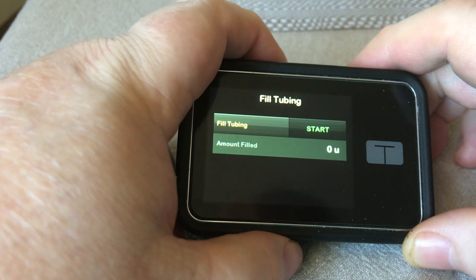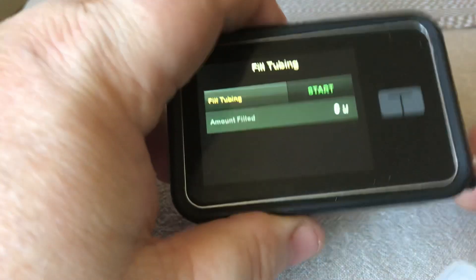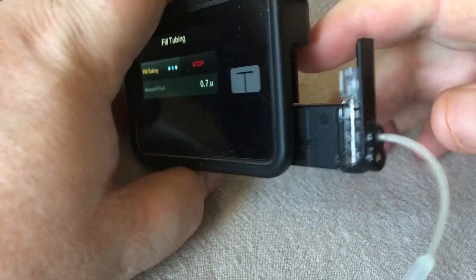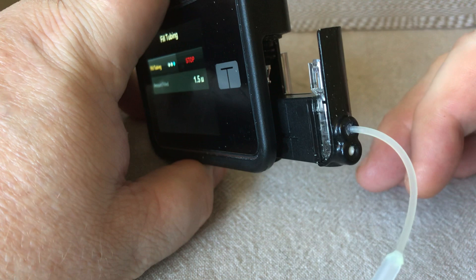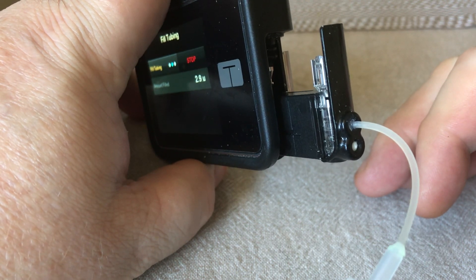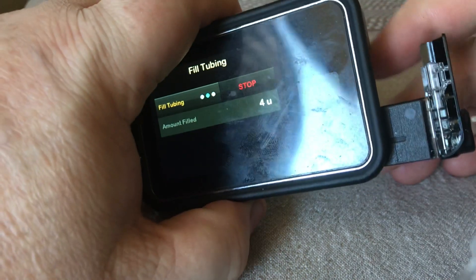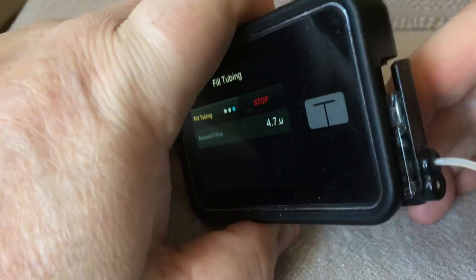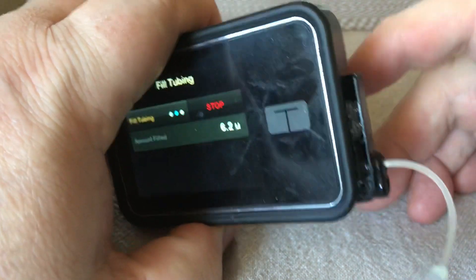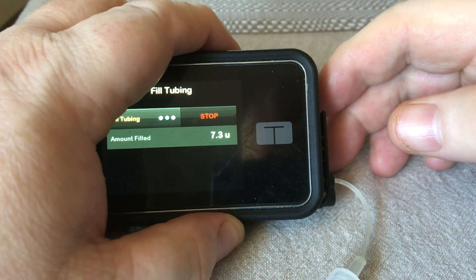Now, before I press start, what I do is I turn it over and just dislodge the cartridge. Now I press start. Because it's not actually in place, it's not going to send any insulin down the tubing. There you can see the piston operating, going back and forth. Because it's not engaging with the cartridge, obviously nothing is going to be sent down. Now, as this gets to 10, I just have it sitting here — the piston's still not engaging. Plenty of gap. Approaching 10.